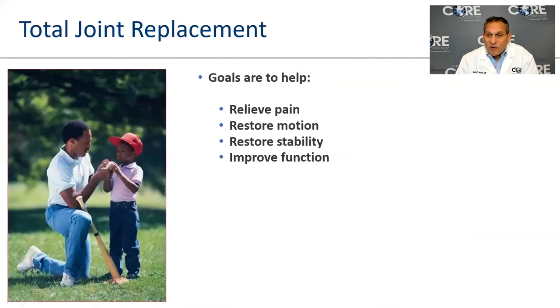Joint replacement — arthroplasty — is done to help pain, restore motion, improve stability, and improve function. You are not going to have a joint replacement and return to what you remember you used to be. You'll have it to do the things you currently do, hopefully better and with less pain.